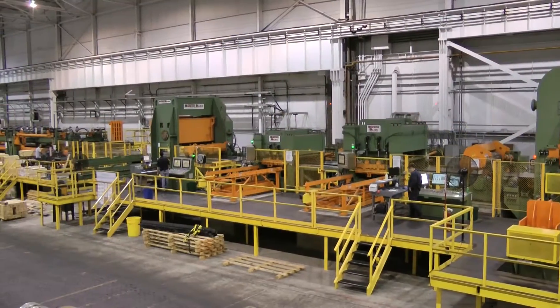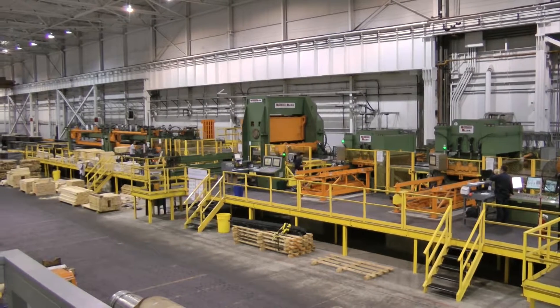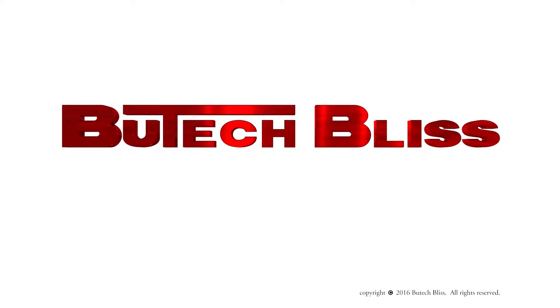With more than 60 temper mills in our history, why not let Butech Bliss be your mill provider? Butech Bliss continues to create machines that deliver the most beneficial features in the industry.